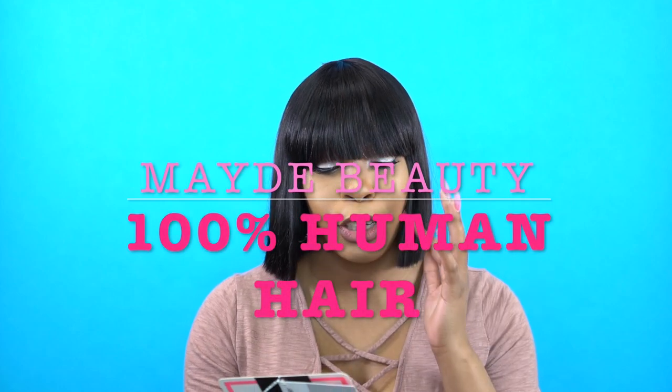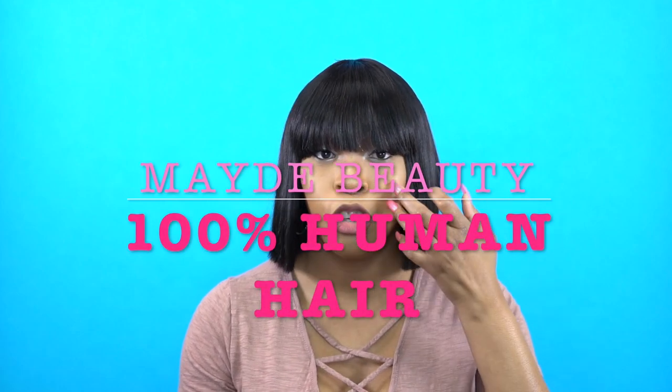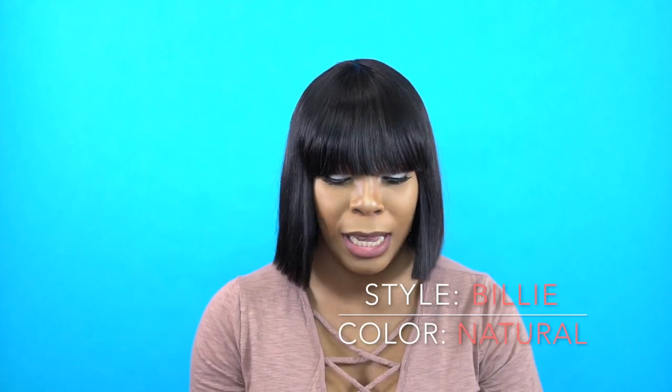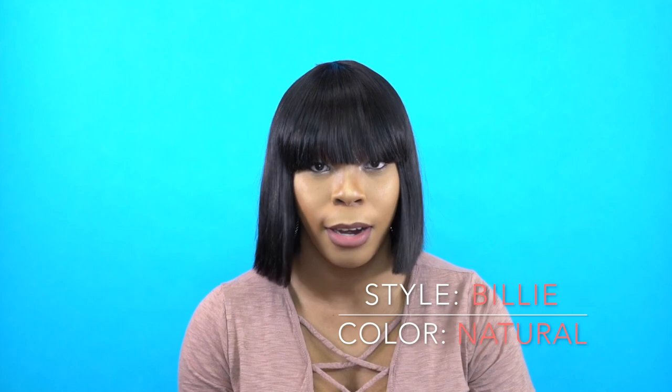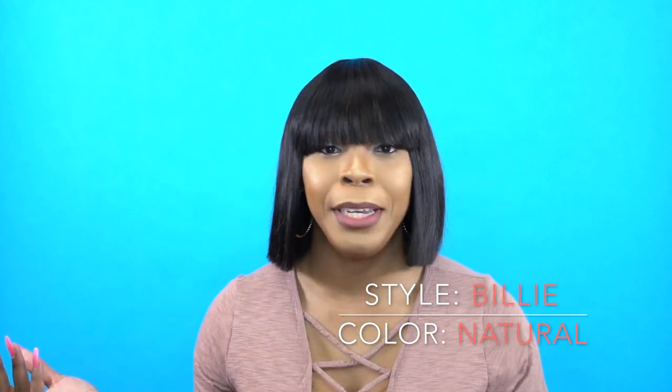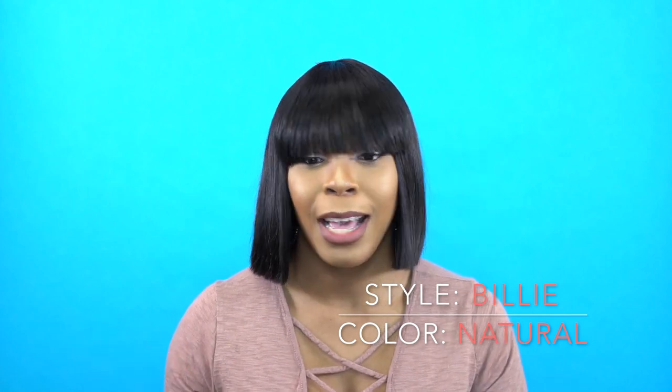Hey guys, so I'm back with another wig by Made Beauty and she's called Billie. She's one of the 100% human hair wigs. I'm wearing her in the color Natural because it's human hair. You only get Natural and Natural Dark. Basically what they're saying is that you can dye it, bleach it and style it — you know, with 100% human hair you can obviously do all of that.